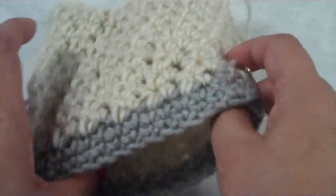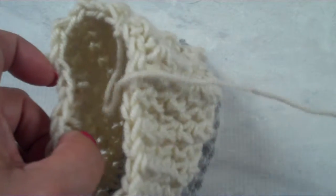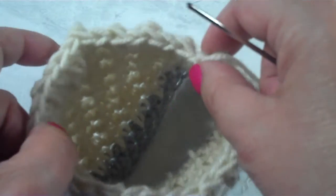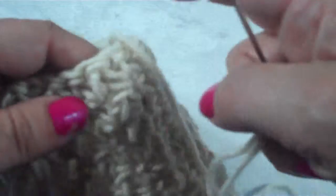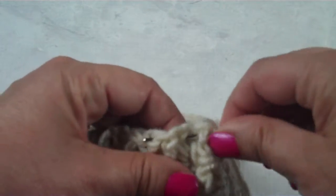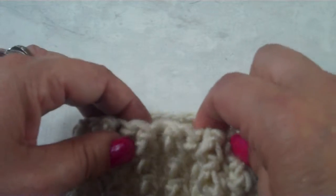This is right side out, so let's turn it wrong side out. Okay, so here we go. We're right here, and all we have to do — this is so easy, you're just going to love this — is just take the needle and weave it in and out of the last row of stitches.